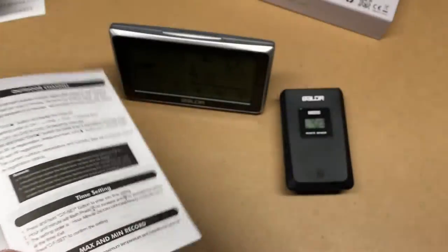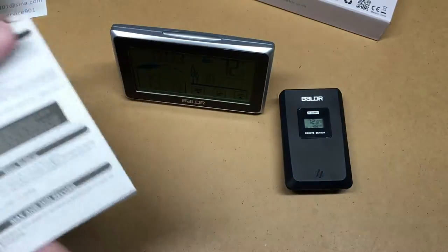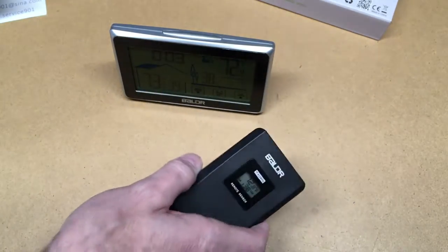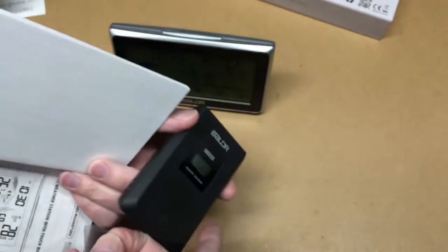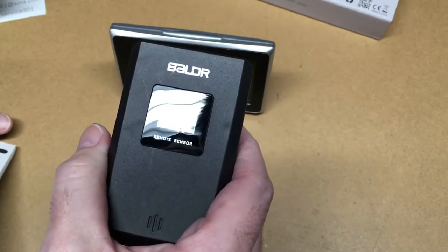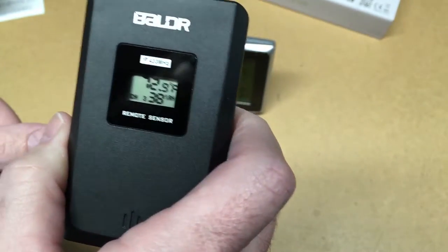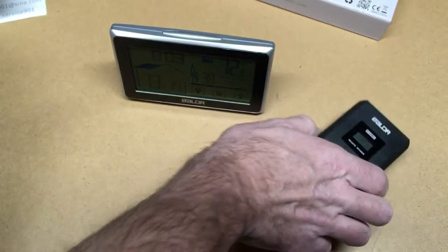The manual explains how to re-pair units or set up additional sensors. If you got a second sensor unit you could put one in the front yard, one in the backyard, one in the garage, one in the basement — different parts of the house. I also like that the transmitter has a temperature display on it. A lot of times remote sensors don't have a display, so if you're out on the patio you'd have to go inside to check the temperature. Having it right on the transmitter is a neat feature.